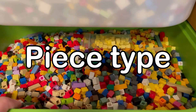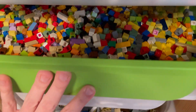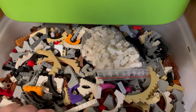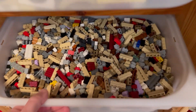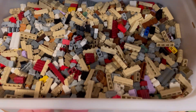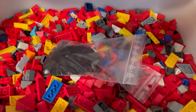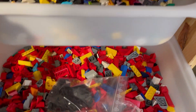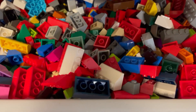By piece type. Sorting LEGO bricks by their specific piece types like bricks, plates, tiles, slopes, and so on. This can make it easier to find the exact piece you need when building. This is how I sort most of my collection. LEGO have thousands of different types of pieces so it's impossible to have a bin for each type. What I do is keep pieces I tend to use together or in similar builds in the same bins for easy access.